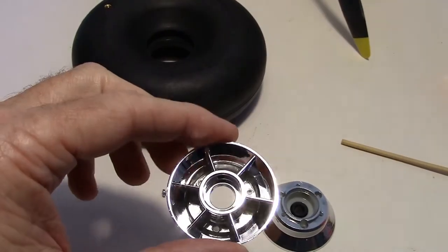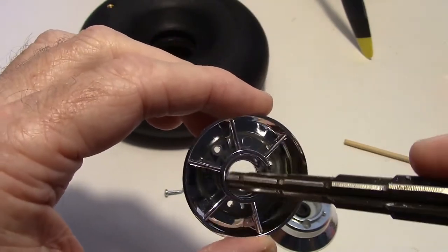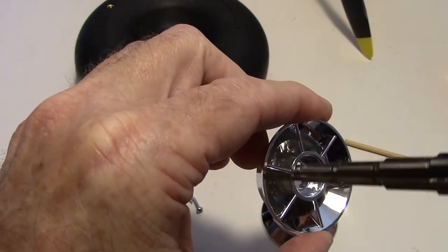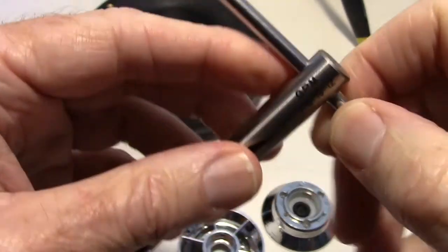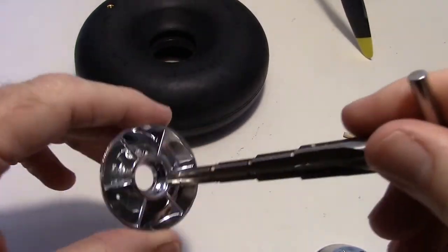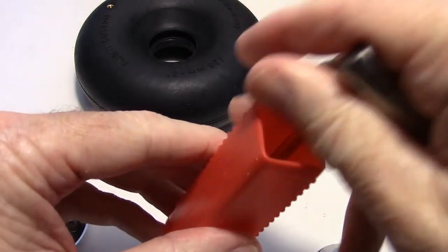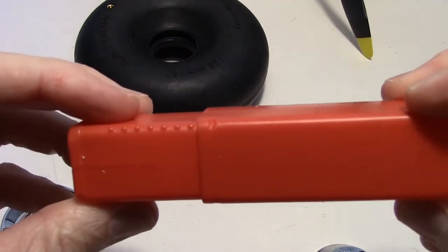Once the hub pieces are separated, take the front half of the hub and start reaming out the rim around the opening — I want to remove that rim and make the inside the same size as the front part. I'm going to use a prop reamer to get the hole as big as I can; then I'll need another tool as well. I got this prop reamer from Tower Hobbies — the biggest size they had.